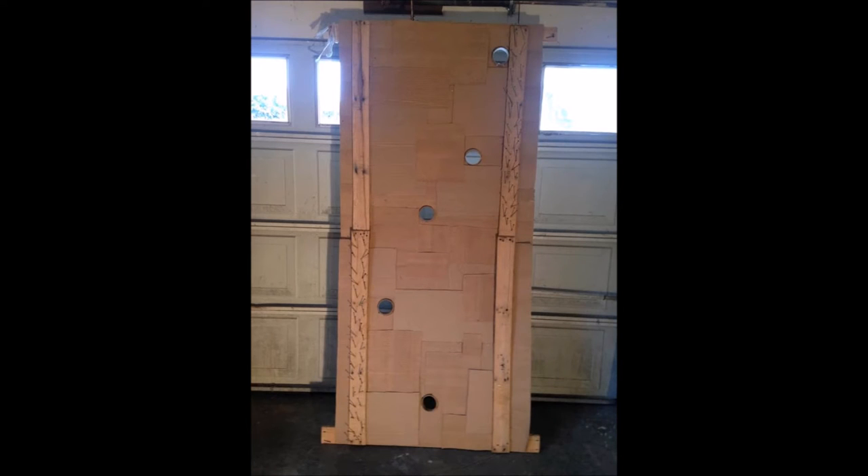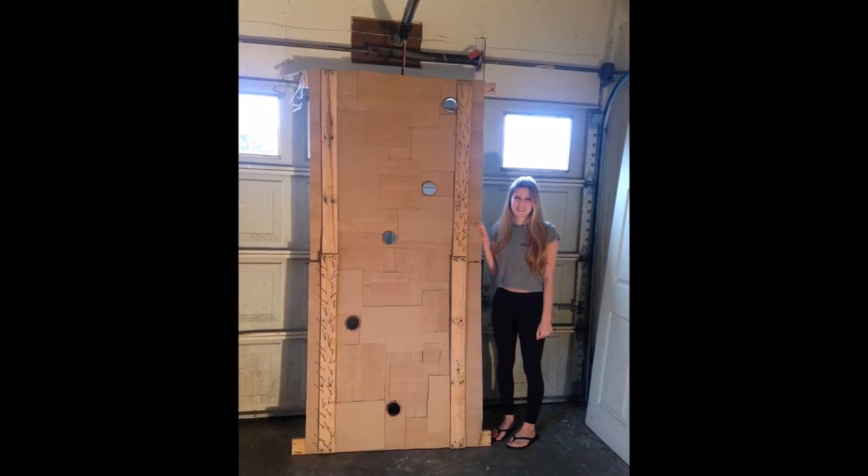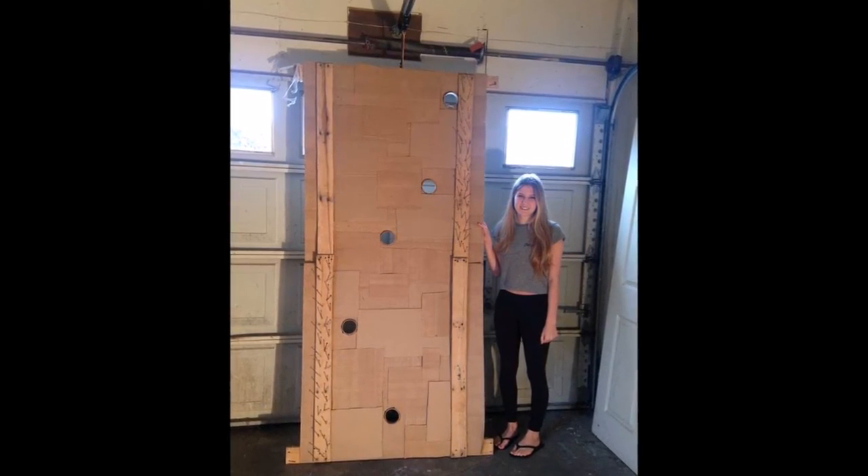My interior wall ended up being three foot eight inches by seven foot three inches. Sadly, my wall is neither waterproof nor fireproof, so wherever it is installed, it has to be protected from the water and fire elements.